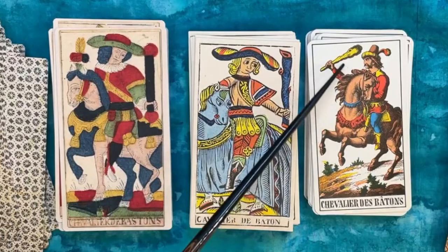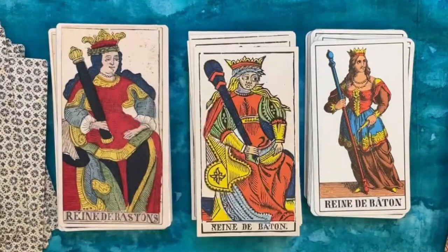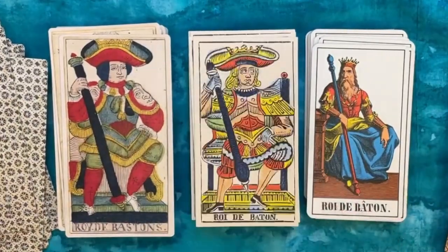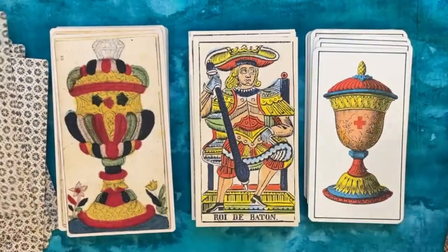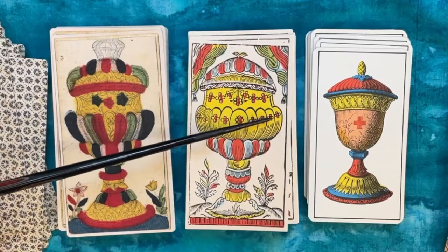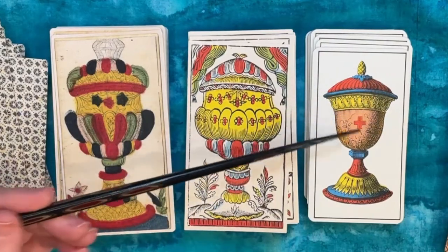I like this guy's mustache — he certainly means business with that big club. This is interesting, the way his baton is two-toned. And here in our cups you can see a very consistent Swiss influence in this jelly-mold style, with the fan shape coming up from the bottom of the cup, mimicked here, and then the rounded top with a Swiss cross — very consistent.